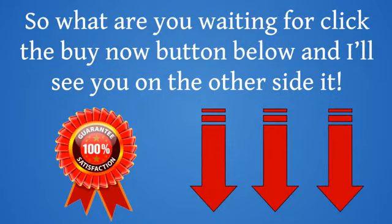So what are you waiting for? Click the Buy Now button below and I'll see you on the other side.